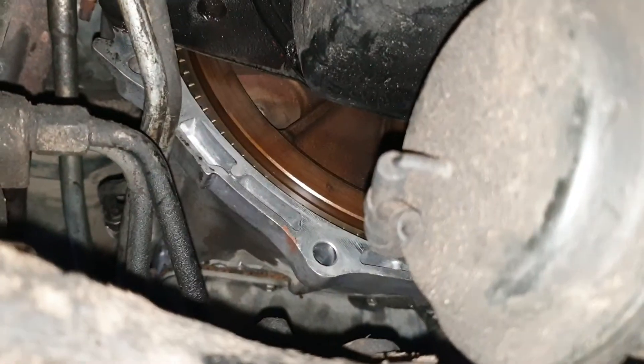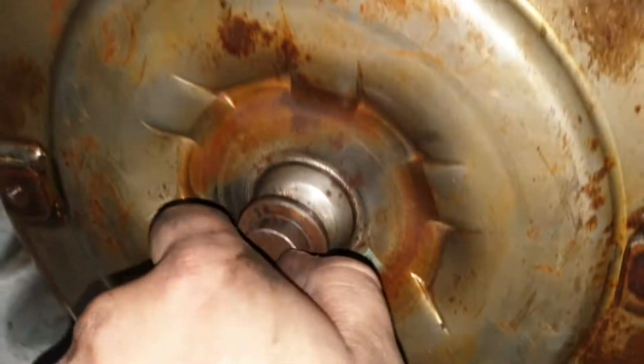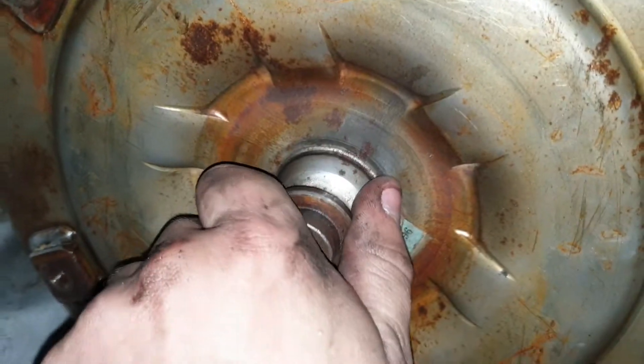This is gonna be quite hard to show you, but basically up in here there's a little — actually I've got a spare transmission, I'll show you on that. Up in there there's a torque converter bolt — these. So this is in the flex plate and I'm trying to align it to these, but obviously this is connected to the flex plate so the whole thing is spinning.